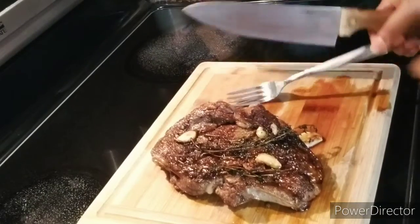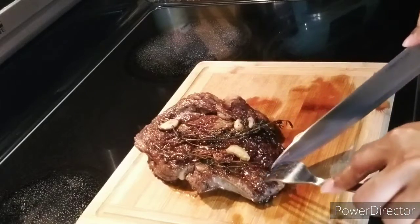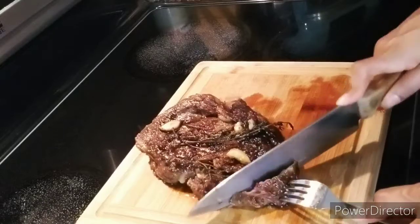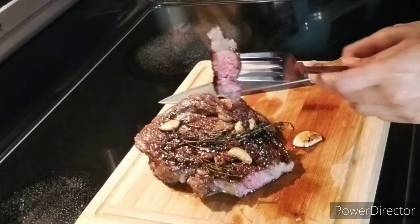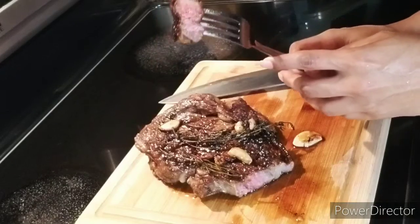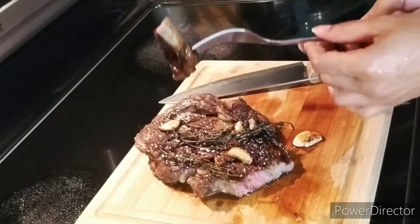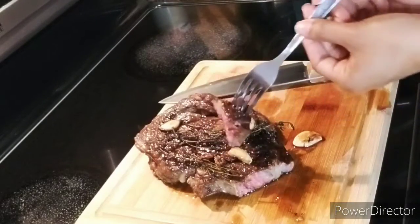It's time to try it. It has been resting for about seven minutes. I'm going to cut a nice little piece. Look at that — actually it's quite perfect. I thought it was going to be like well done, but no, it's not. That's like medium, right? Still pink, but there's still a nice char on it.